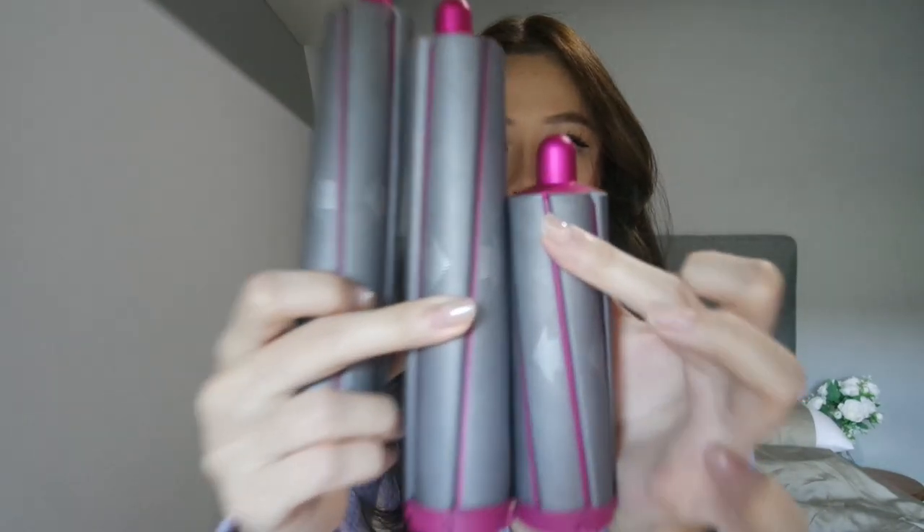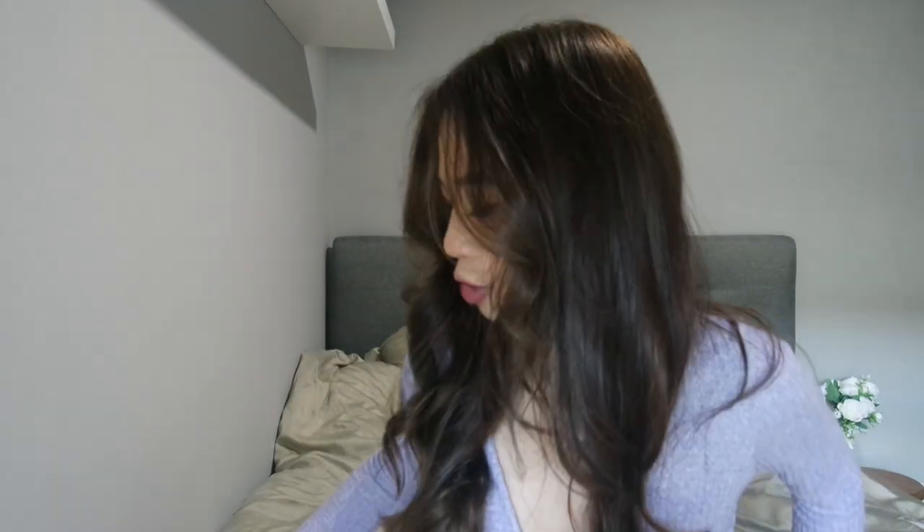Luckily for me, when I bought the Airwrap set they had a promo where it came with a free longer barrel as well. The arrow pointing outward direction is what you want to use for either side of your hair. If you have really long hair like myself, you can see the difference — with the short barrel your hair wouldn't really be able to wrap around it fully, it gets very thick. So the longer barrel actually really helps when you want to curl your hair.